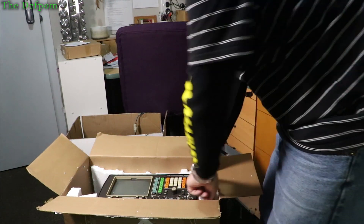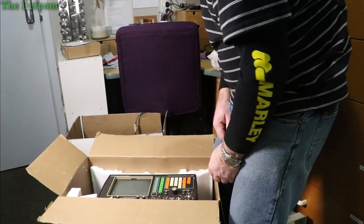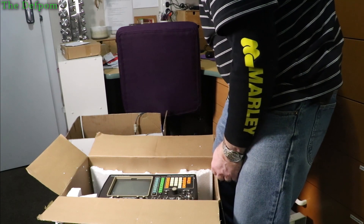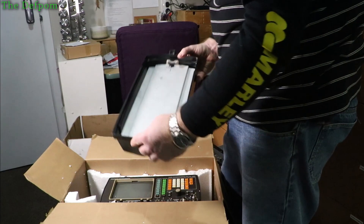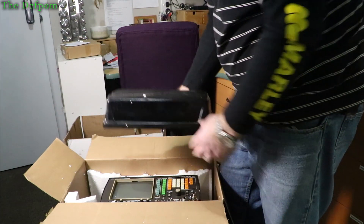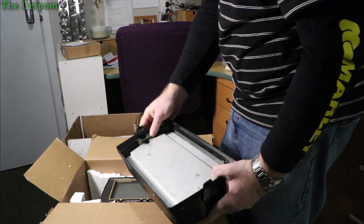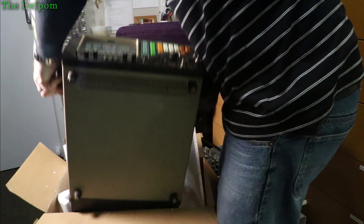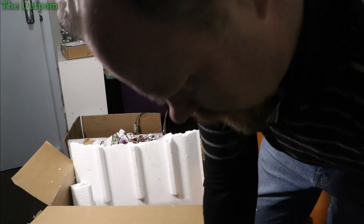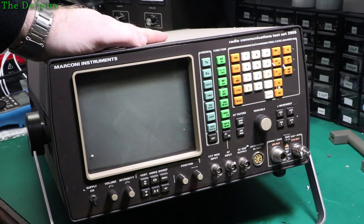Getting it out of the box is going to be fun - I need some space so I can lift it without dragging the whole box with it. Luna disapproves, I think. It actually has down the side here the protective face for this instrument, which should really be on it to protect the face. There we go, she's out. And here we go - this is what was in the box: a Marconi 2955.